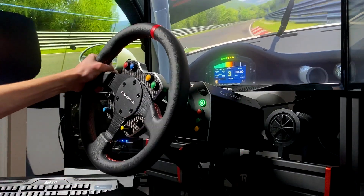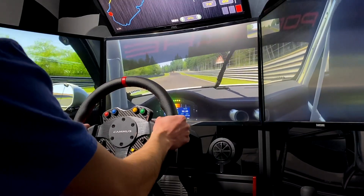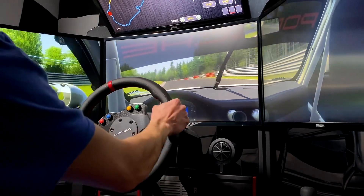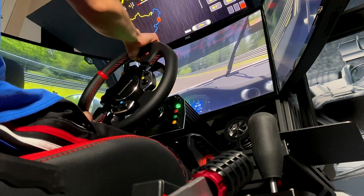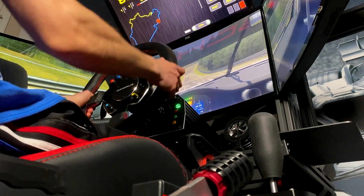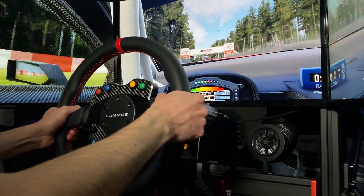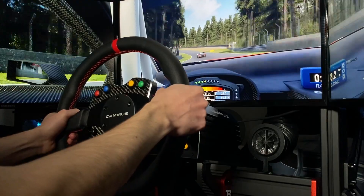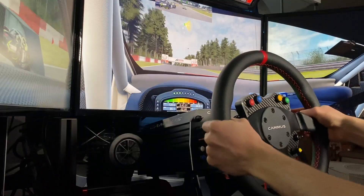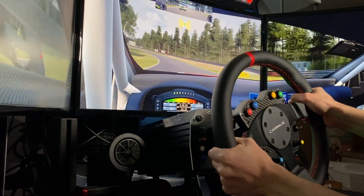There are both good and bad things. The general problem I experienced is that this wheelbase feels vastly different among games — practically like a completely different product. In Assetto Corsa, it was nearly perfect. The feedback was precise, the detail was immersive, and I always knew how the cars were reacting. Switching over to Assetto Corsa Competizione while keeping all settings identical, a lot of the detail and force of the wheel was lost. It was still drivable, but it certainly didn't feel as good and I never felt as confident on track.